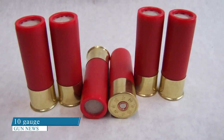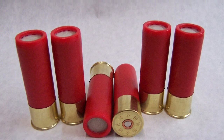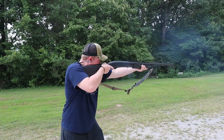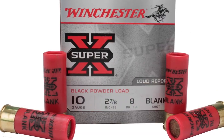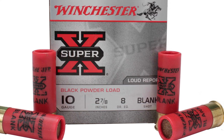10 gauge: A heavy firearm with a forceful recoil, the 10 gauge is the largest legal shotgun in the United States. It's not as popular as it once used to be, though it is still in use. It's used primarily for hunting waterfowl, such as goose and duck. Although you can find it, you'll be limited in shotgun and ammunition options.